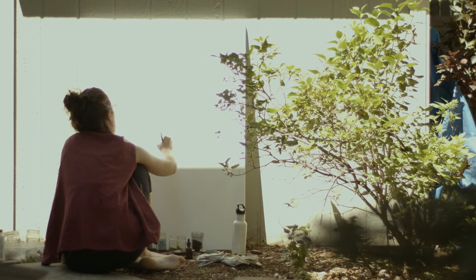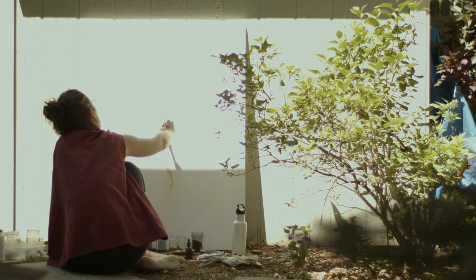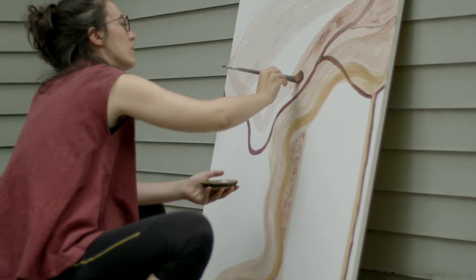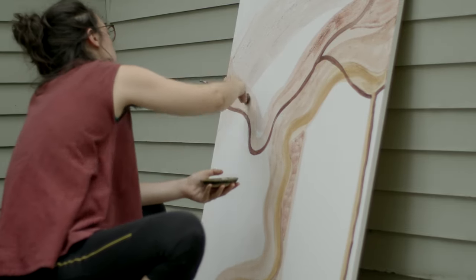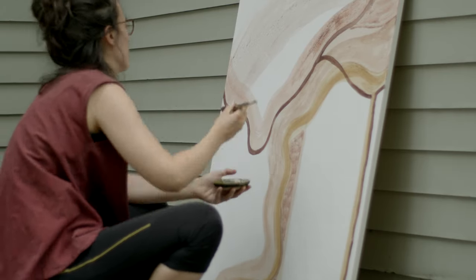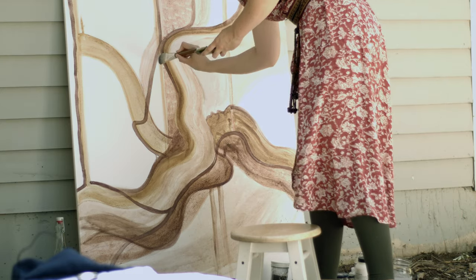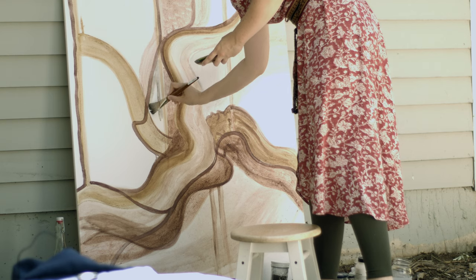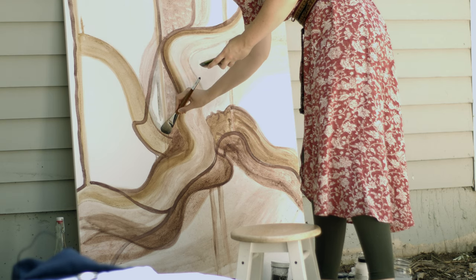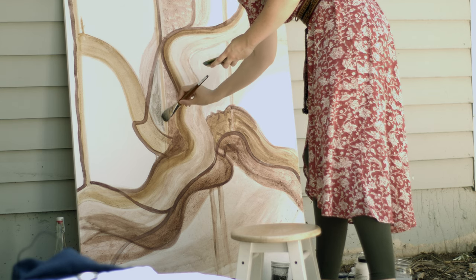I like to do things spontaneously so that I can feel liberated and see what the colors themselves want to tell me. Eventually, once the whole canvas was covered in color, I started getting the feeling that I wanted to paint a woman — like a woman in motion. I found shapes that looked like movement and looked like a body, and then I brought it forward with shadows and outlines.